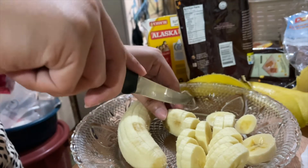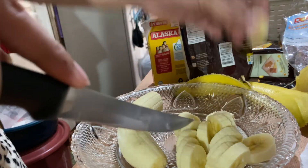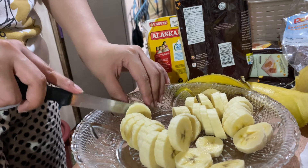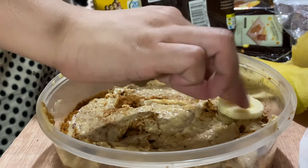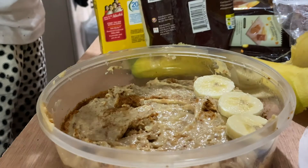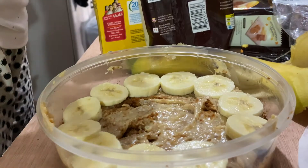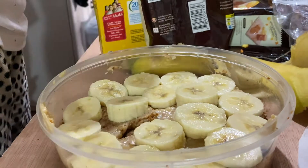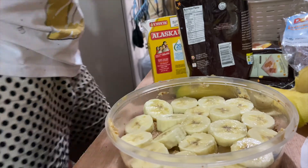So syempre, kailangan natin ng banana — kasi Banoffee Pie nga yan. Nagihiwa siya. Umisa pa talaga tong ate ko — grabe. Nangihiwa siya ng... ay, ang bilis! Syempre ilalagay niyo yung banana dyan. Kasi pag hindi, ano yun? Banoffee Pie ba yun? Paikot niya ilalagay. Sarap niyan, promise. Namiss ko na nga eh. Tapos na yan.